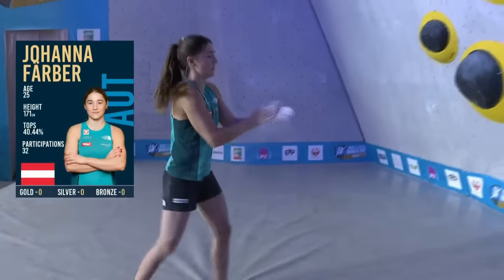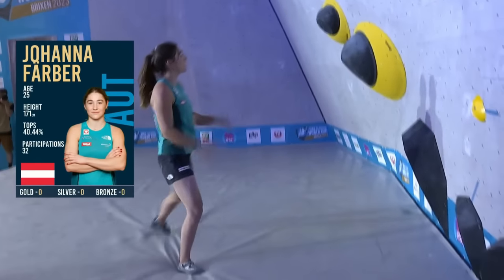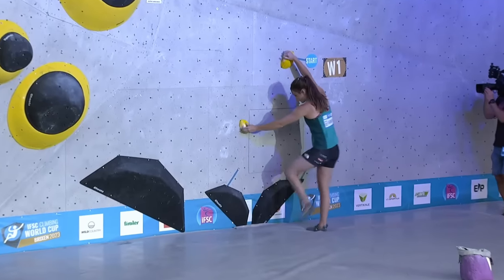So, from the zone hold, swing to the left and then step your right foot up onto the hold just beside the zone hold. Propel yourself up to the finish hold of that.